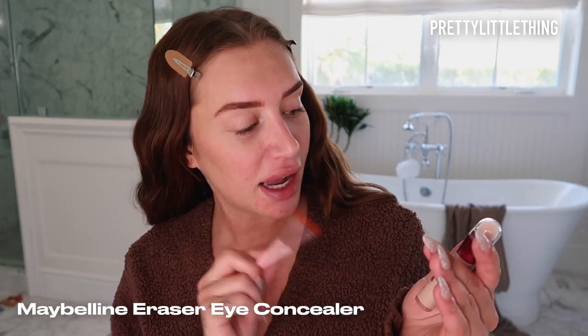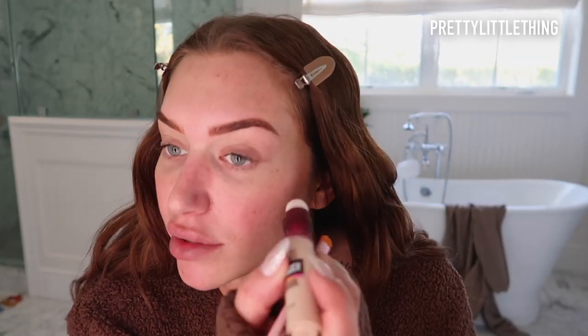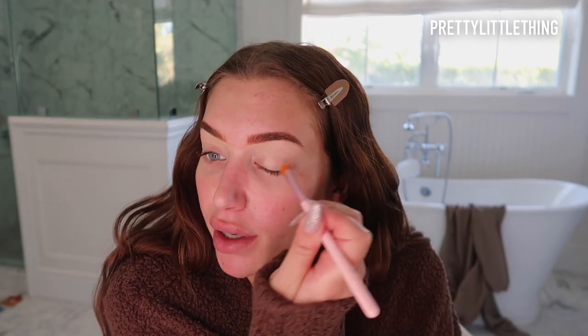I'm going to be using the PLT 17 Concealer Brush and the Instant Anti-Age Eraser from Maybelline. I have to use my robe because my hands have so much moisturizer on them. So I'm just going to take it straight from here and get it on my eyelid, then take my concealer brush and get really precise in carving out my brow bone. I like to put concealer as a base for my eyeshadow because it makes it super even and clean and ready for the eyeshadow to sit on. Then I'll take my finger and make sure it's super smooth.